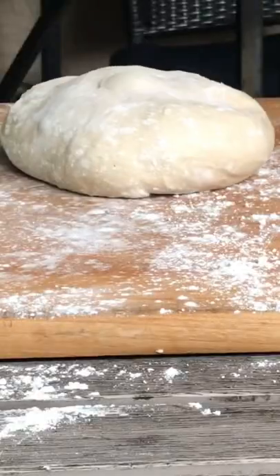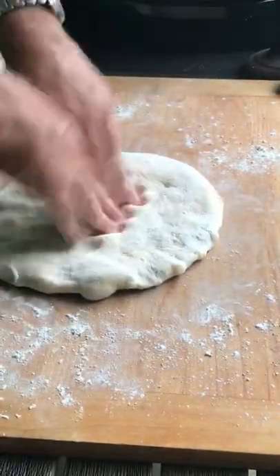Sounds so good. A little sauerkraut. Get the dough, we're gonna stretch that out. Check this out — you ready? Catch this! Woo!